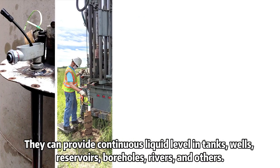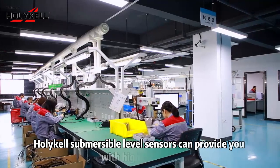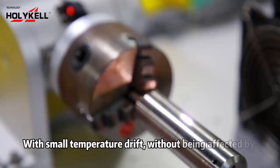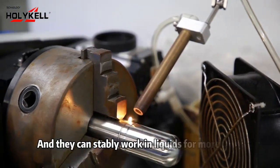Here are some examples of the most commonly used submersible level sensors. They can provide continuous liquid level monitoring in tanks, wells, reservoirs, boreholes, rivers, and others. These submersible level sensors can provide high accuracy with small temperature drift, without being affected by temperature or environment changes.